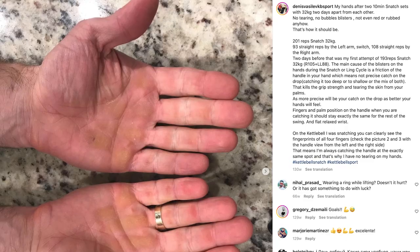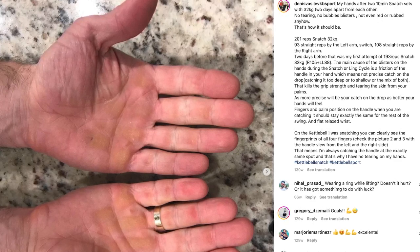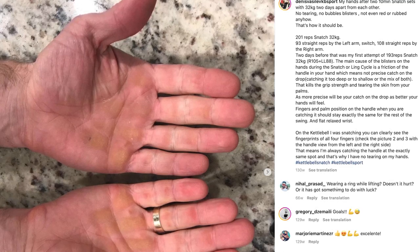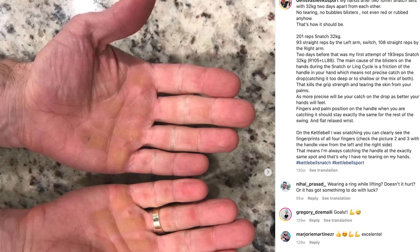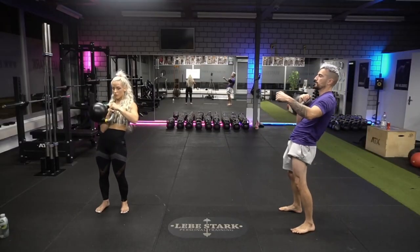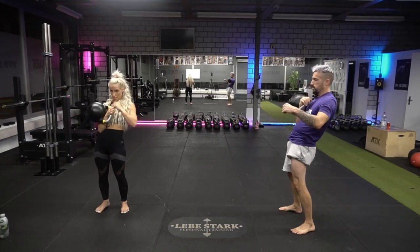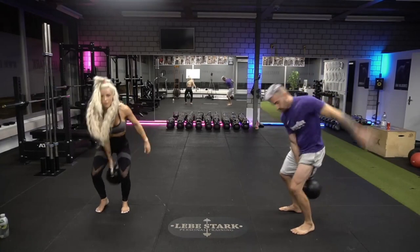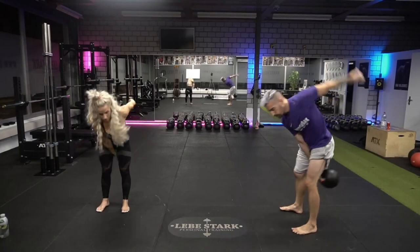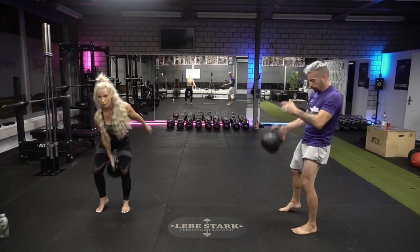I remember kettlebell champion Denis Vasilev pointing out on his IG that lifting heavy weights does not automatically translate into brutal lacerations of your palm skin. In fact, quite the opposite is true when you take care of developing proper form. I'm happy to say I can now add weight to this argument by extension of personal experience. In the same token, my forearms are perfectly crisp and clean, showing no signs of alien-like extensions or additional bumps the body created in response to repeated crash landings of heavy weights from the clean.